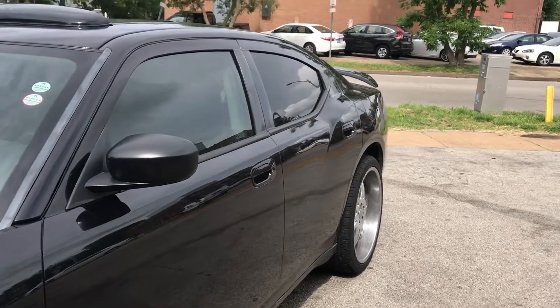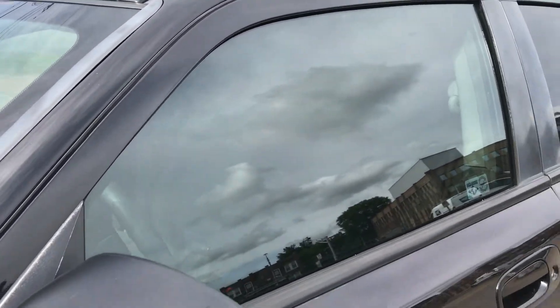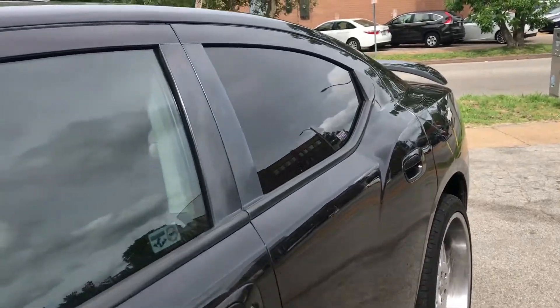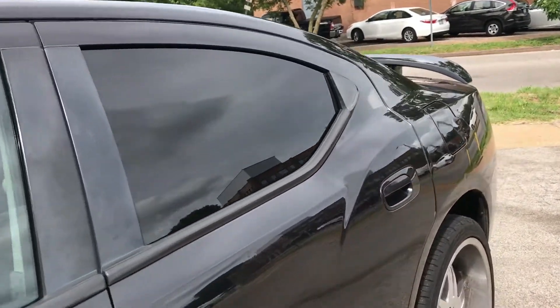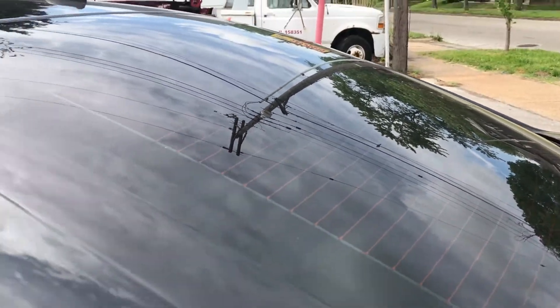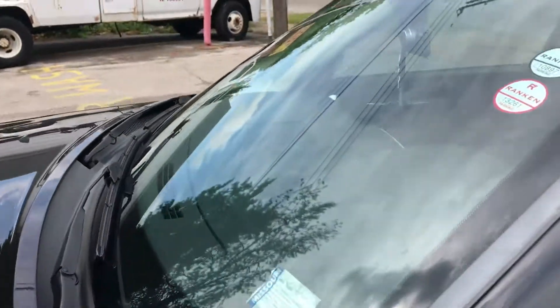This is my Charger right here. This window on my driver's side — I believe that's like a 35%, so I'm just gonna leave it like that for right now. The back window right here is 5%, and also the window in the back here is also 5%.